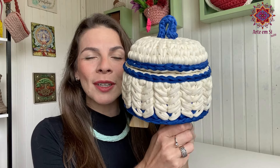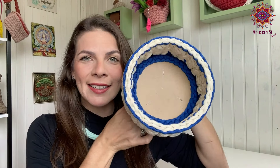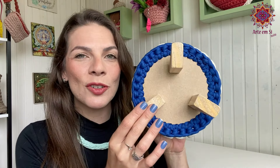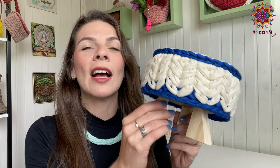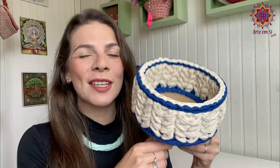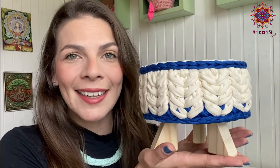Eu fiz essa tampa muito legal pra compor ele, mas você pode muito bem usar só ele assim, do jeitinho que ele tá, e usar várias coisas dentro. Eu usei a base de MDF lá da loja da Matilda — vou colocar o site delas aqui na descrição. E se você já é minha aluna de qualquer curso meu, tem cupom de desconto. É só entrar lá na plataforma, pegar o cupom de desconto da loja Matilda e usar lá no site delas. Esse cesto tem esse ponto super diferente e eu quero que você já comente aqui pra mim o que você colocaria dentro dele — pra quê você usaria esse cesto? Me fala.